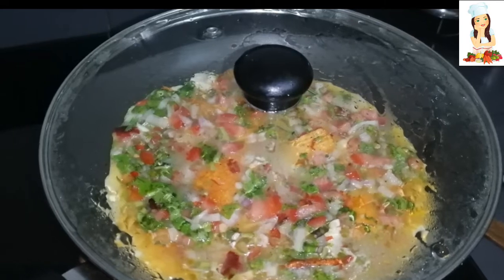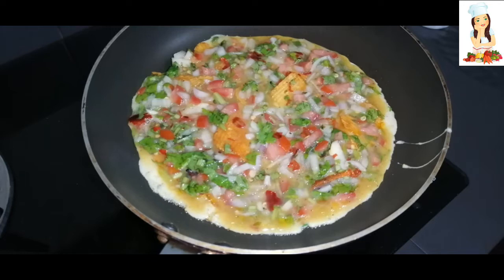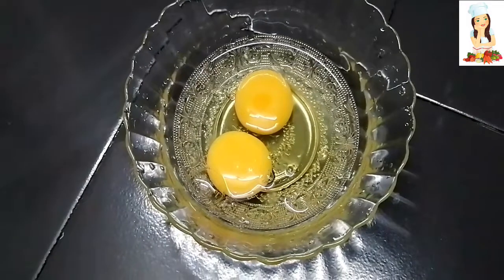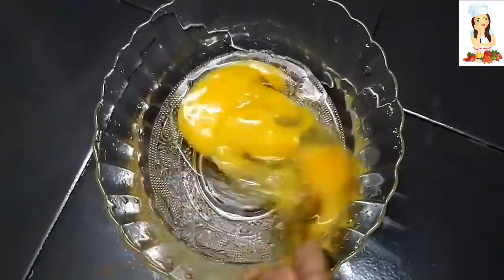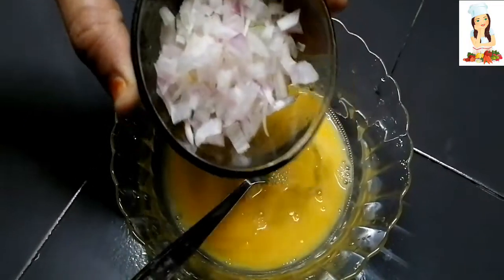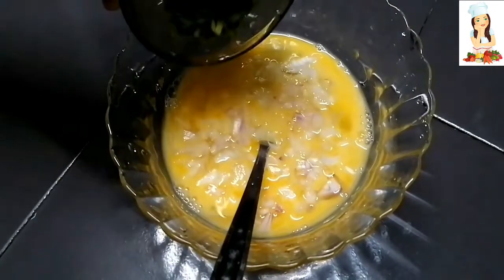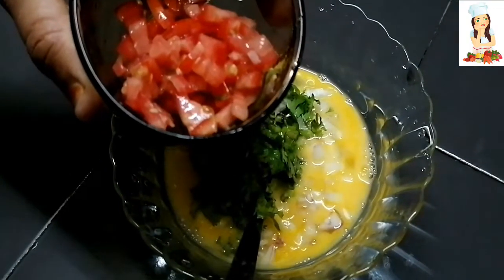We will make omelettes with bingo potato chips. I will add a spoonful of paste into the omelettes.